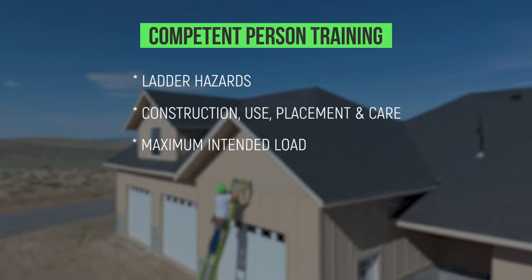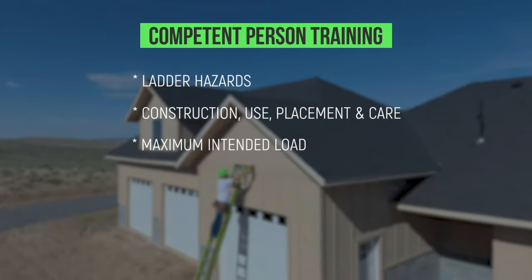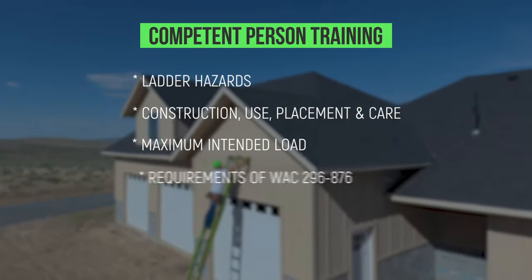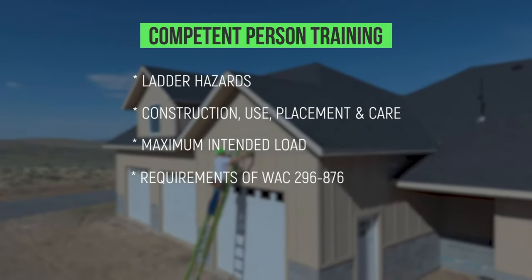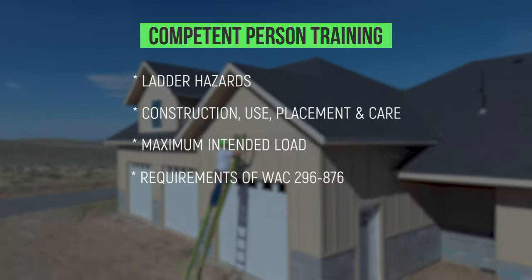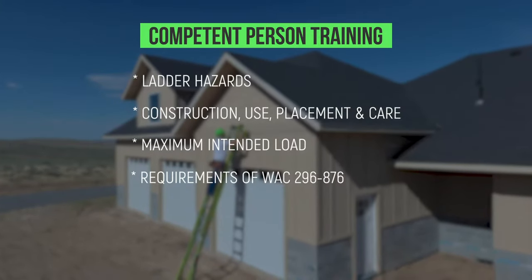Training must cover the maximum intended load capacities of ladders that are used, and must also include the requirements of WAC 296-876 and how to find standards that relate to the work being done.